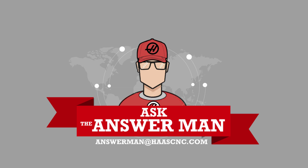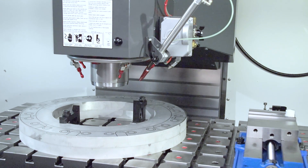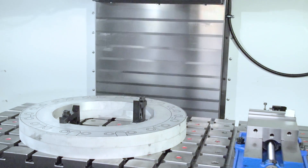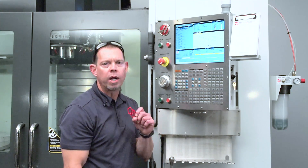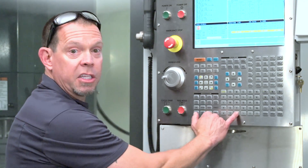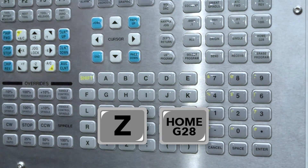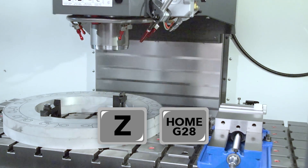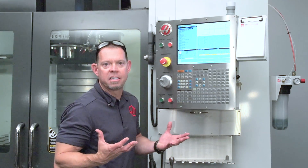Yeah Kobe, you can, and it's actually really easy. Let's get out to the shop and I'll show you how. Here we are at the machine. Usually when you press the Home G28 button, all axes move. But here's a simple trick: press the axis you want to home — in this case Z — then press Home G28, and only the Z moves. It's that simple.